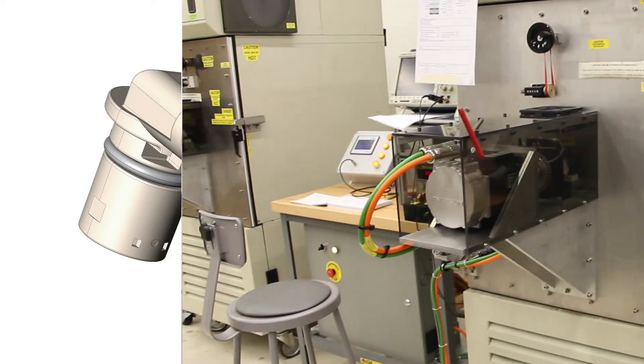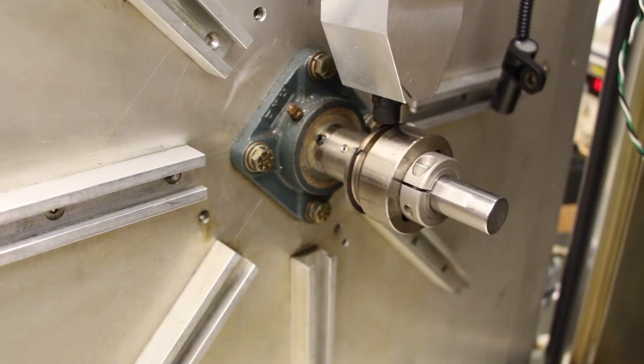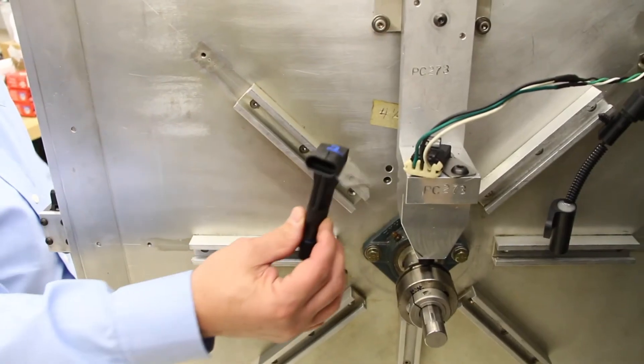To ensure durability and longevity, Standard subjects each camshaft sensor to extensive end-of-line testing, including a 48 to 64 hour long vibration test across three different planes.